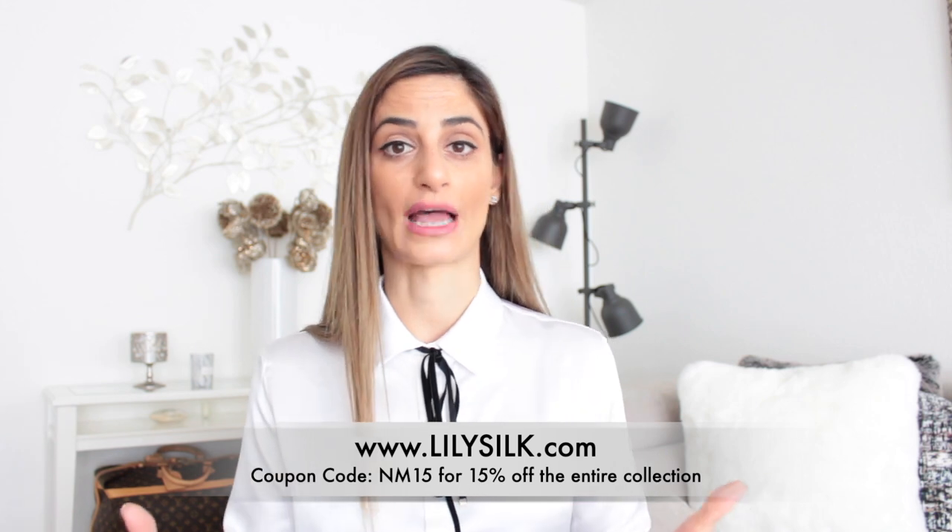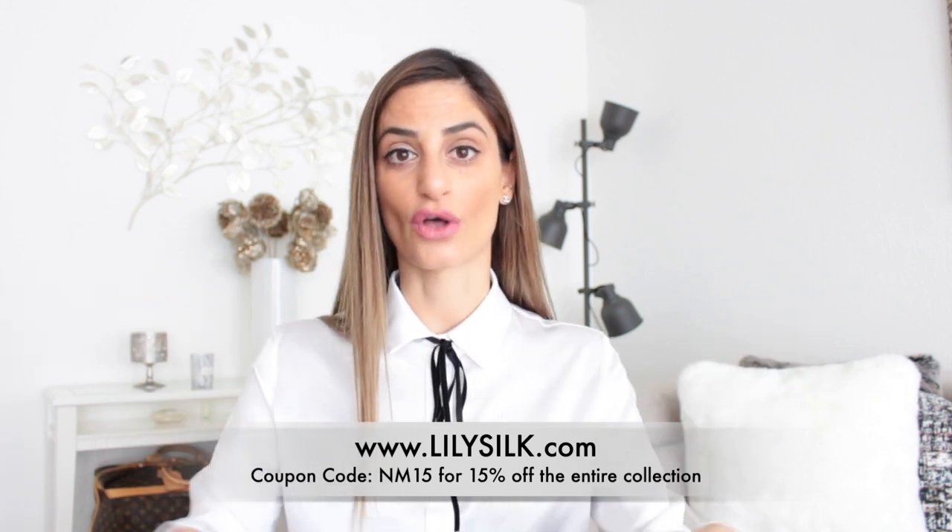If you have any questions about Lily Silk, feel free to visit their page. I have a coupon code to share — it's on screen and in the description box below. Thank you again, Lily Silk, for sponsoring this portion of the video. And without further ado, let's get to the other topic.